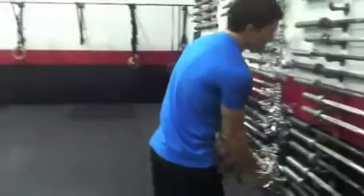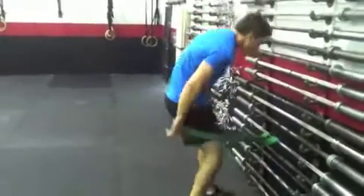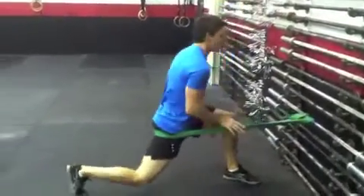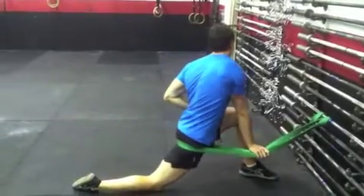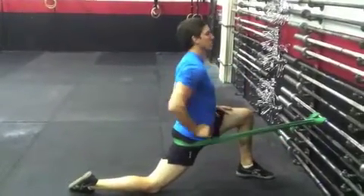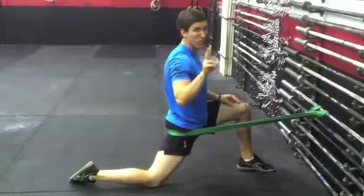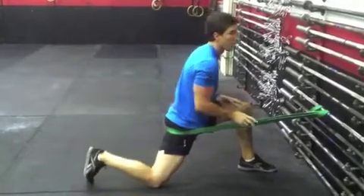We want to make sure that our hips are fully open. A little Sampson stretch — throw the band in there. We're going to do this pre-workout. We're going to have 30 seconds just in this position, making sure we move into that full leg stretch. Go 30 seconds each side, back and forth twice — a total of two rounds on each side.